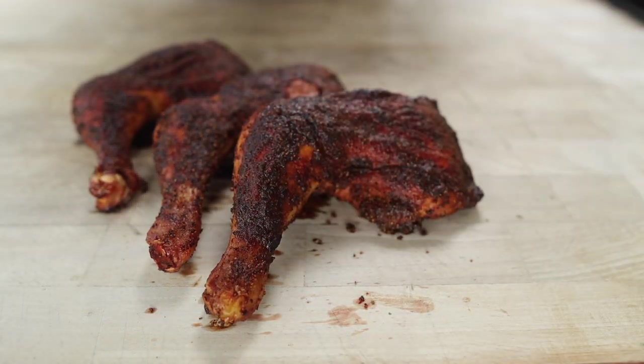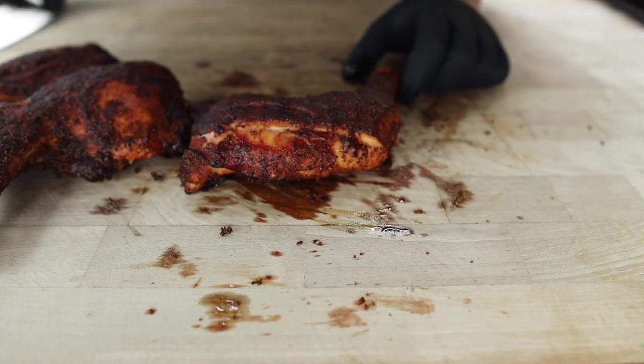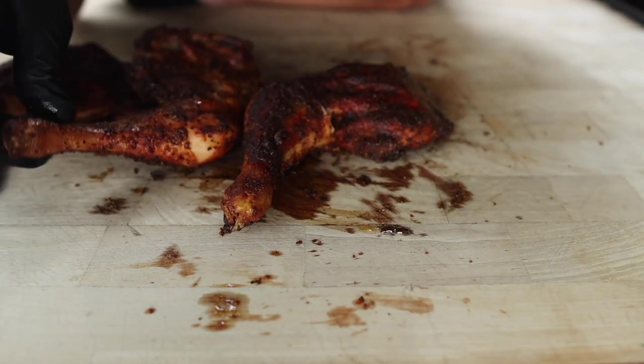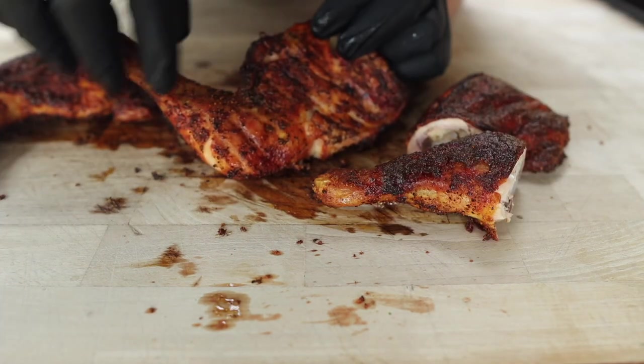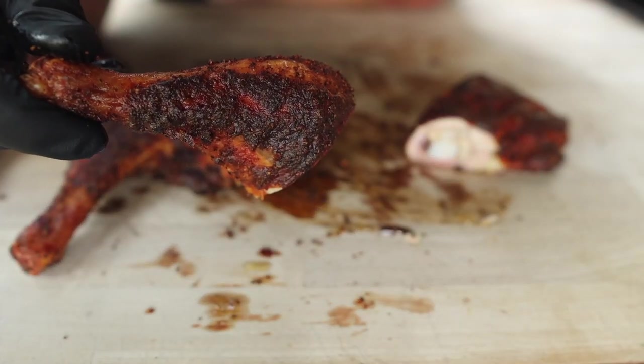Alright, I can't wait any longer — I think it's time to see how this chicken came out. Looking lovely, smelling great. I'm gonna go ahead and break these apart. If you flip these over you can pretty much see where that joint wants to be cut — right along that fat line right there is where you want to go about it.